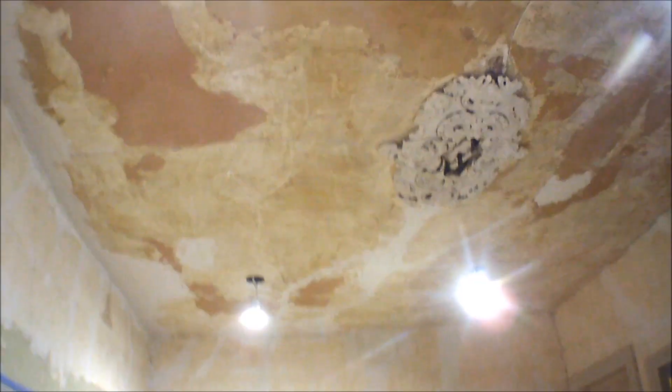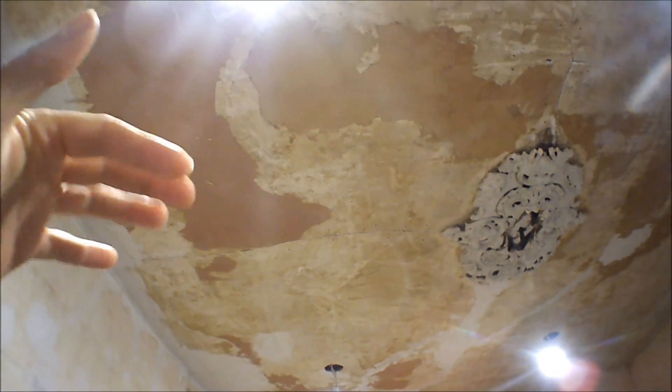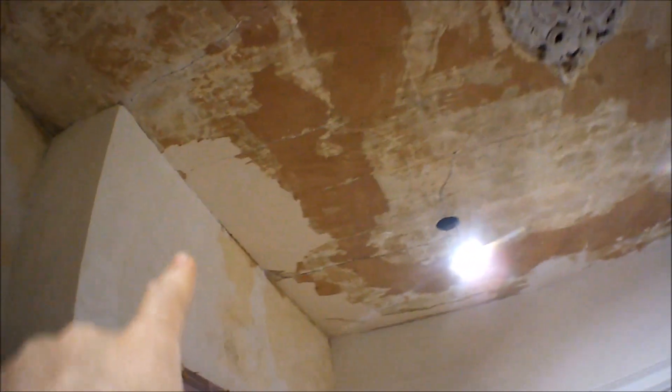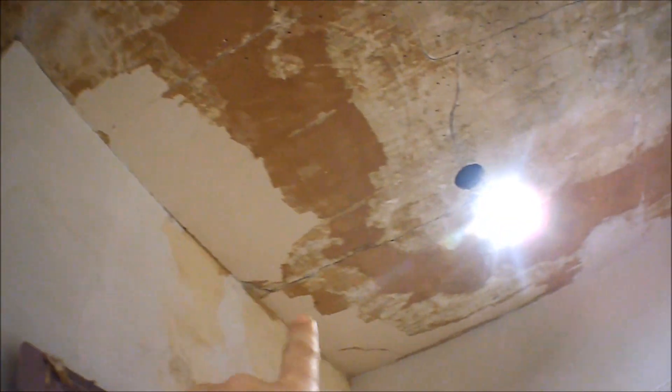Another day — I got most of that wallpaper gone. There are little dark spots where the glue and backing of the wallpaper got stuck; most of the top layer came off but that stuck part I have to hit with warm water and vinegar and scrape it off. Over here I got all of it off and this is what it looks like once you use the vinegar and scrape it thoroughly. On this side I still have some dark spots, and I still have this section to do before I'm done with the wallpaper scraping.